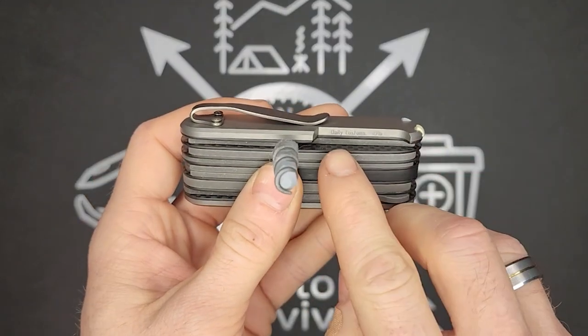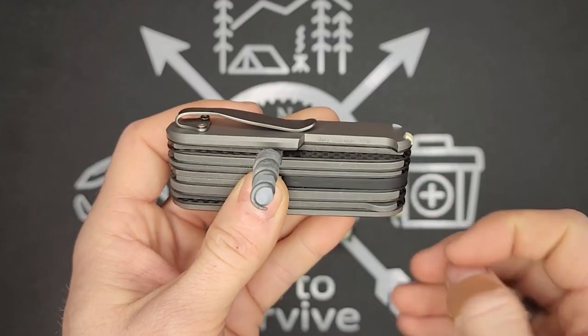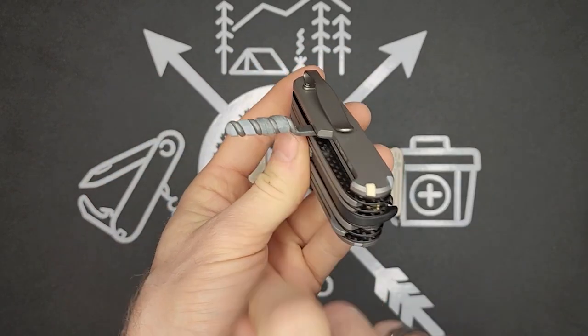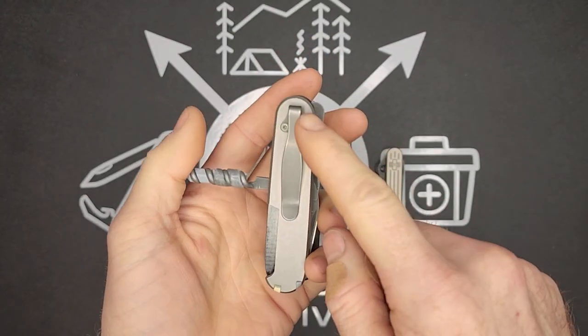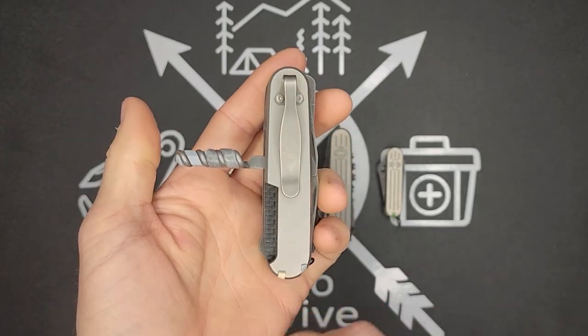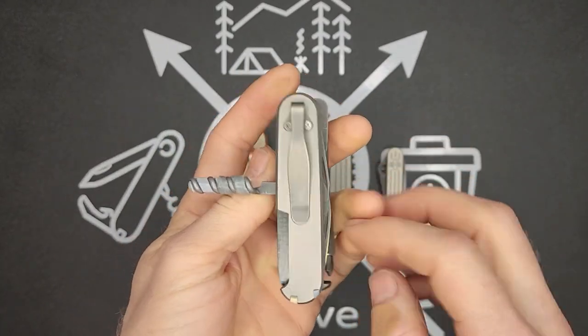These are daily custom scales — you can see number 0316 right here. Basically titanium scales, except they do not have the pin slot or the needle slot. It comes with three threaded holes in the back for a pocket clip, and with some small modifications I was able to attach this deep carry MXG gear pocket clip.